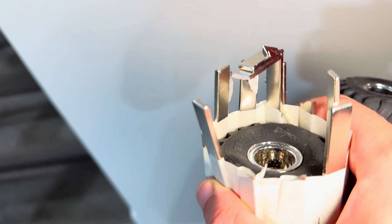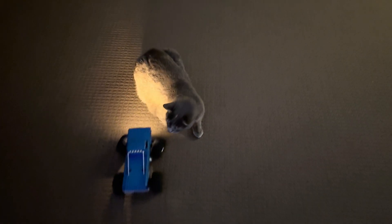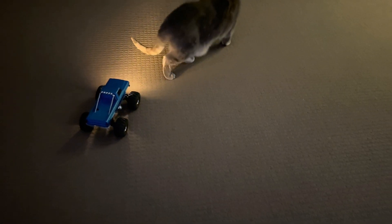Did you see that spark? Subscribe to the channel — we've got more videos coming up, more interesting stuff. Maybe a few more things with this car. It looks like it hasn't broken yet, so a bit more work to go with that. If there's any sort of wheel ideas or anything like that, or any cars you want us to look at, let us know in the comments. We'll see you in the next one.